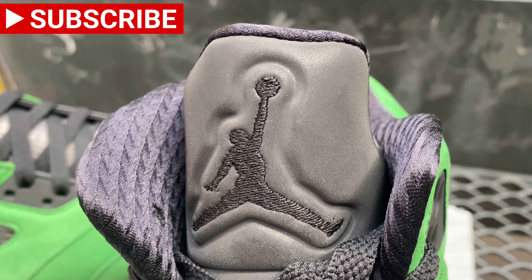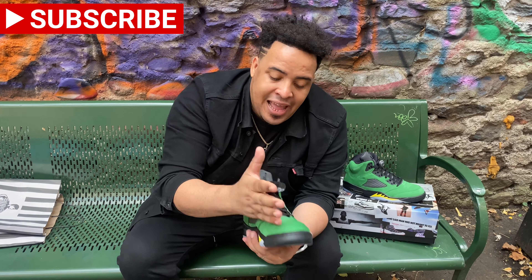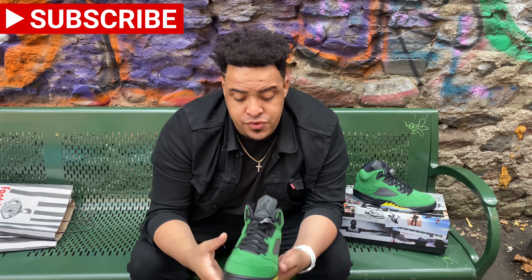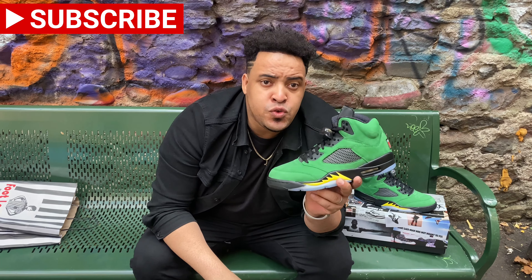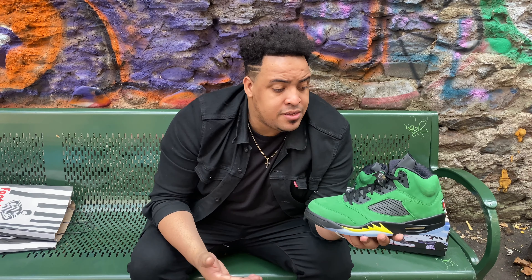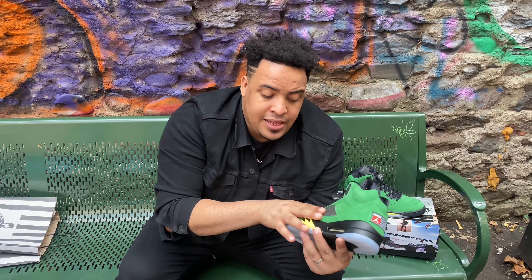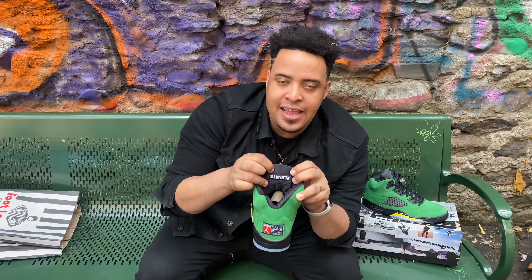This shoe has a dark gray tongue — I really like this, it's super clean. It only comes with black laces, and I feel like this sneaker should come with at least one extra pair of laces, because we're paying $225 before taxes for only one set of laces. We want to style them and have different options. In this area we have a dark gray translucent panel — so clean, I like this too. On the back of the tongue it says 'Elevate.'